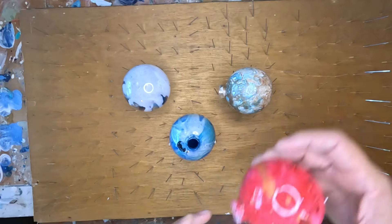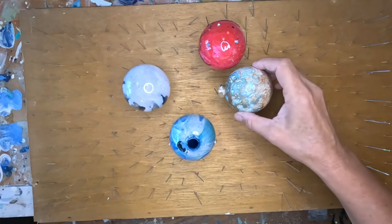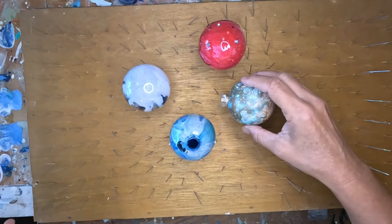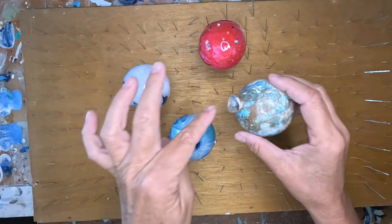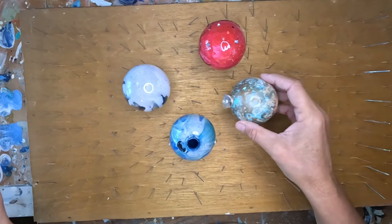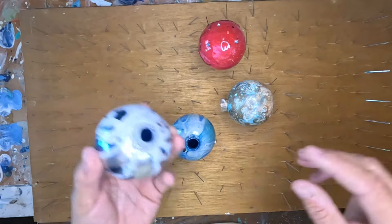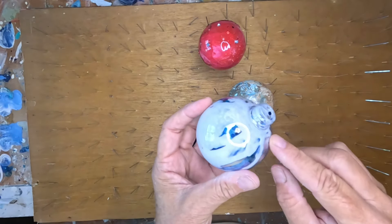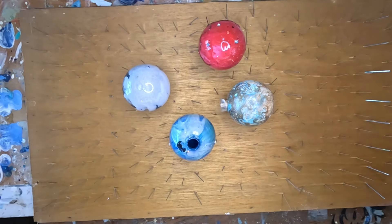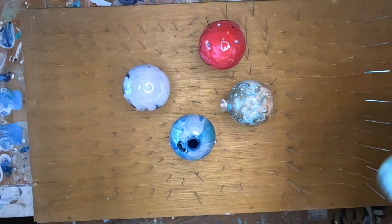I want to do another one from the bottom, so I'm going to go like that. Let's spread it out a little bit. Every once in a while if you put one on the side, this tip kind of wants to balance itself. This one's kind of pretty but anyway, I already have my paints pre-mixed.